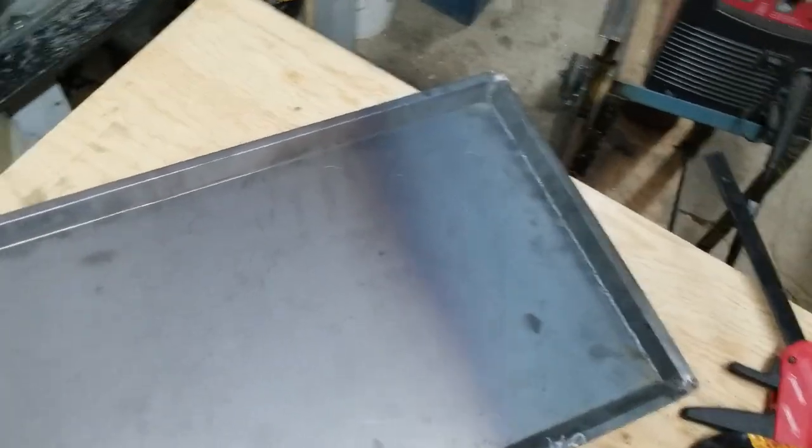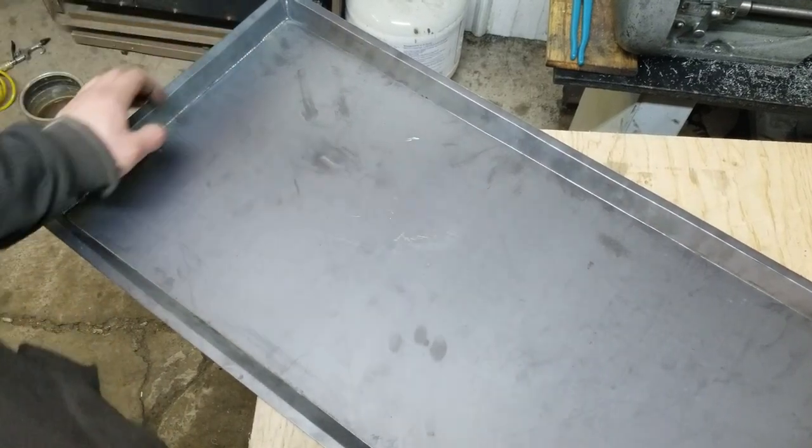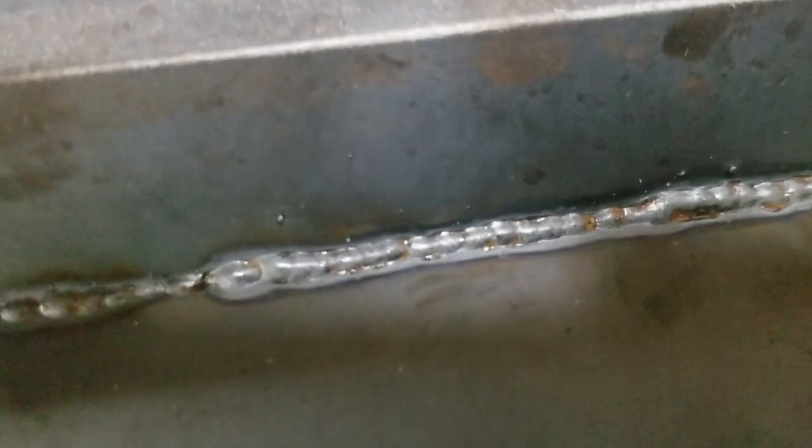Honestly, I think that should do nicely. We can pop that off there — look really close. It actually penetrated nearly all the way through the whole way, so I'm not even going to worry about these little gaps in here anyway. I think it'll be just fine. But once it's buried in oil and chips, you'll never even know it's there. As long as it does its job.